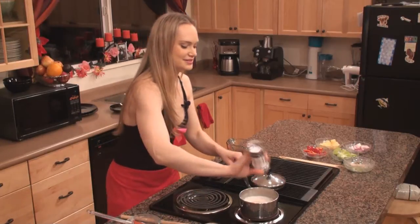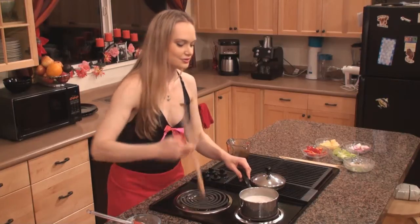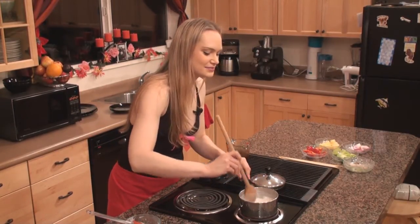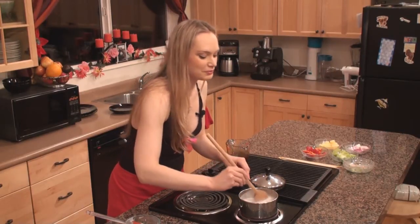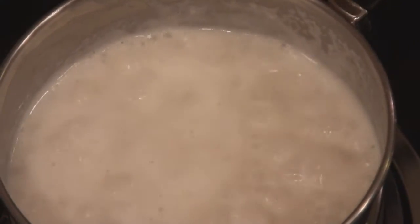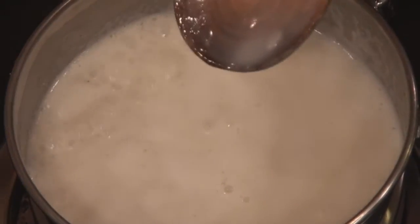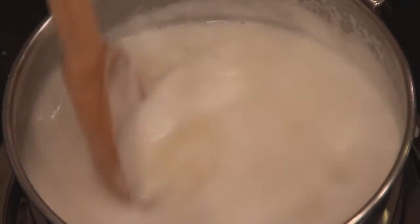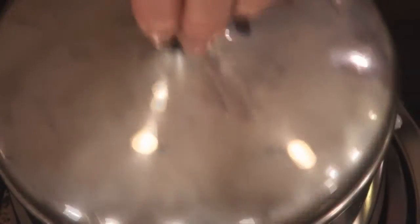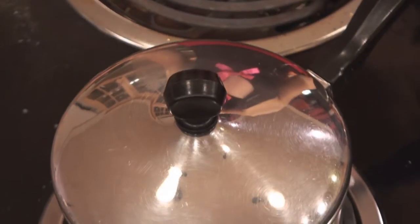Add a nice generous amount of salt and give it a little stir. You want to make sure that you have about one and a half times the volume of liquid in proportion to your rice. You can add a little water or pineapple juice if your proportions are not correct — I'm adding just a splash of pineapple juice. Stir it again, put a lid on it, reduce the heat, and bring it down to a nice low simmer for about 20 minutes.